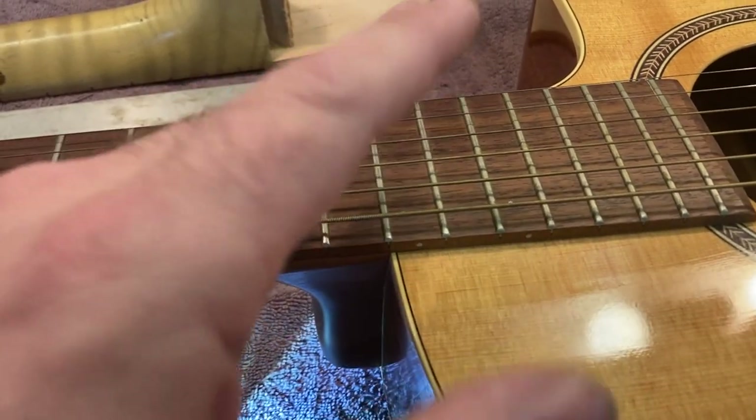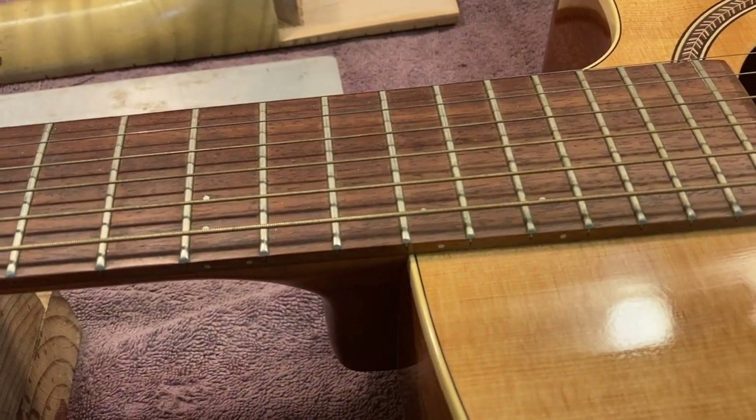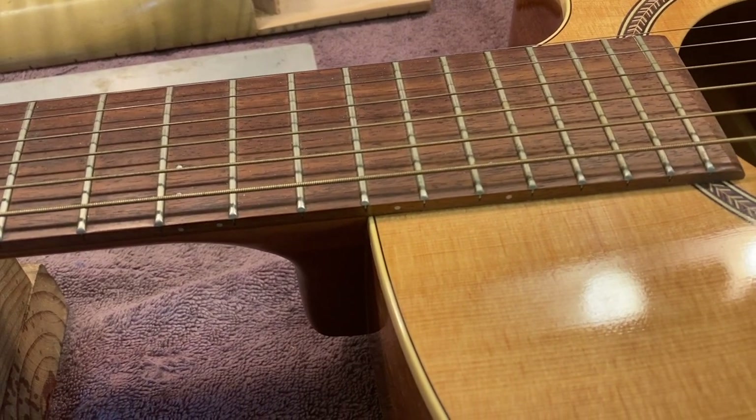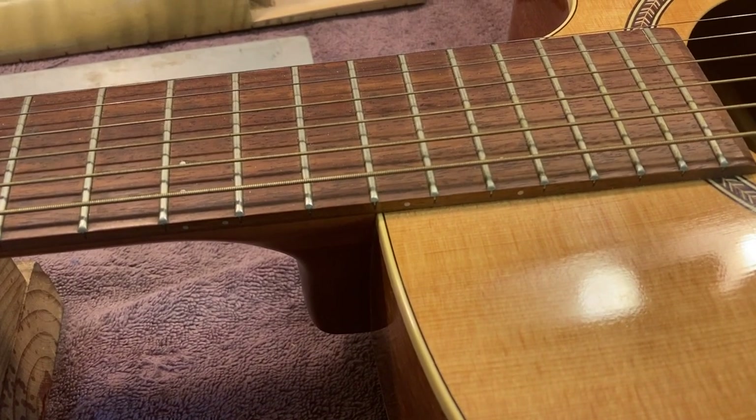So that's kind of my little mini rant for today on bolt-on necks versus dovetail necks. I will say honestly that there are many, many fine guitars out there that have dovetail neck joints, and I'm not trying to talk you out of buying one of those.